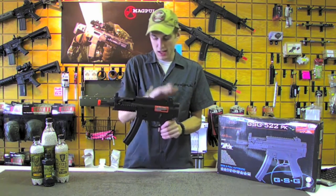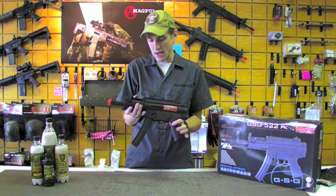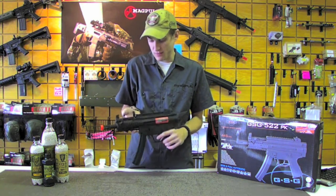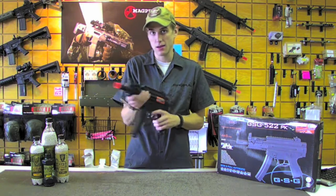You've got rails everywhere — you can put as many accessories as you like on this guy. These are going for about $180 right now, so if you want to stop in and check it out. This is Rocket at OAT showing off our GSG 522PK. Let's go.